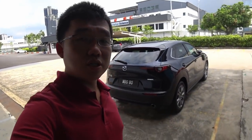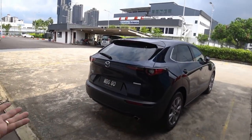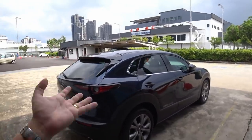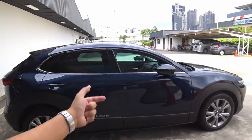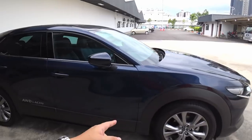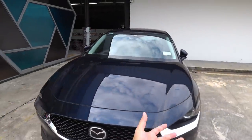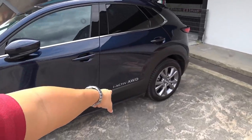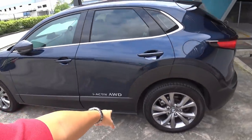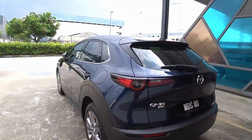Despite the RM12,000 price differentiation between this and the front-wheel drive model, they are exactly the same in terms of equipment. It is only the all-wheel drive system that differentiates this from the 2.0G High model that costs RM12,000 less. Everything else is the same cosmetically as well as in terms of features. You do get this iActive all-wheel drive sticker here and a subtle all-wheel drive badge below the CX-30 wording.